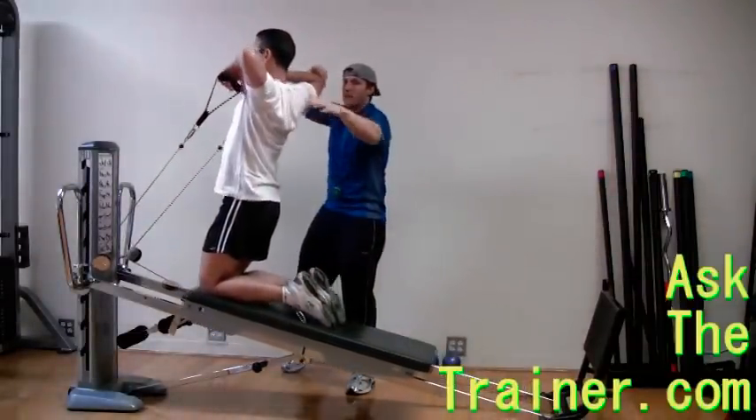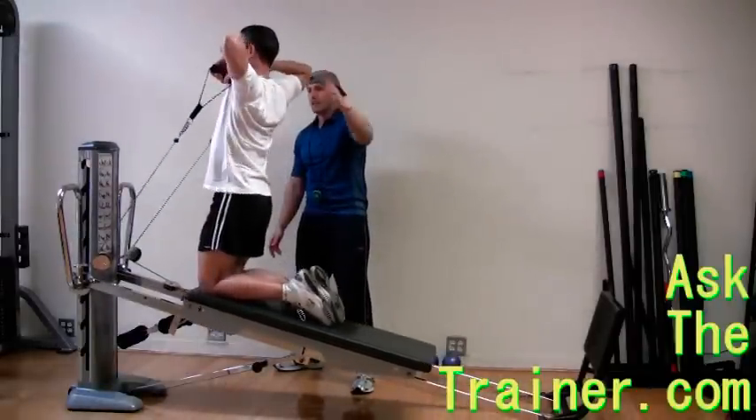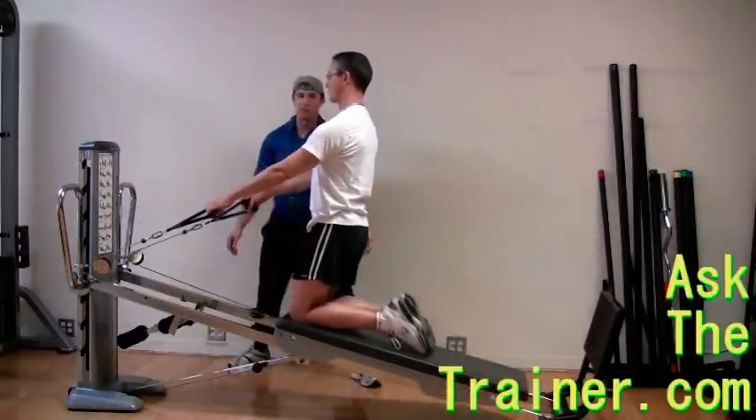Keep your core drawn in, kneel up tall, and do not have any motion about your torso. This requires great core stabilization and balance.